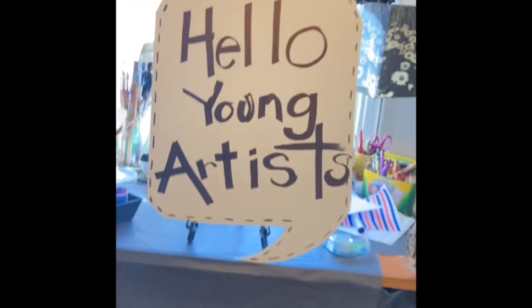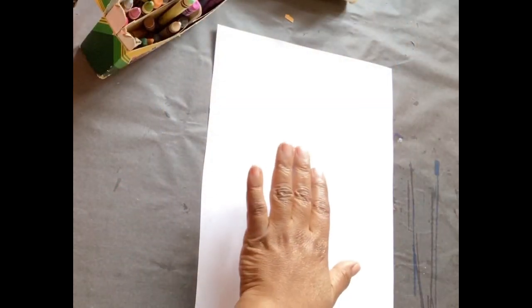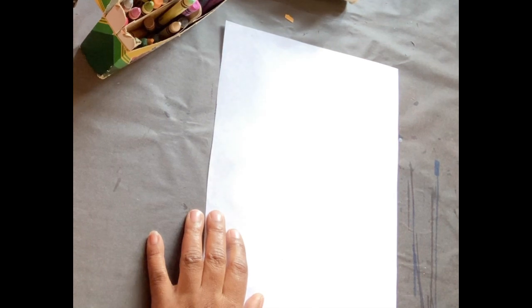Hello, young artists. Hello, artists. Today, for our substitute lesson, you are going to make a hand butterfly.